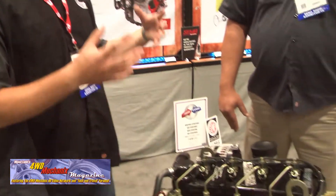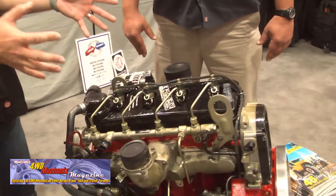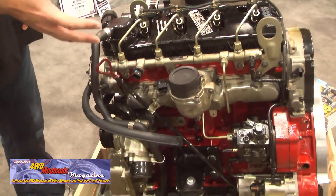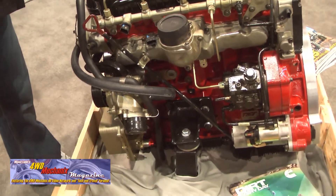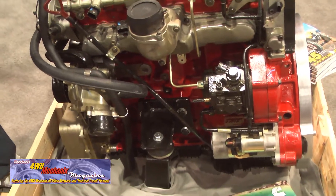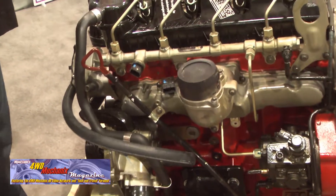The nice thing about this engine is it's 500 pounds, so unlike our beloved 4BT, this is actually a practical fit for a lot of off-road applications or even just four-by-fours, on-road applications, Jeeps, Land Rovers, Land Cruisers — without the requirement for suspension modifications or firewall modifications.